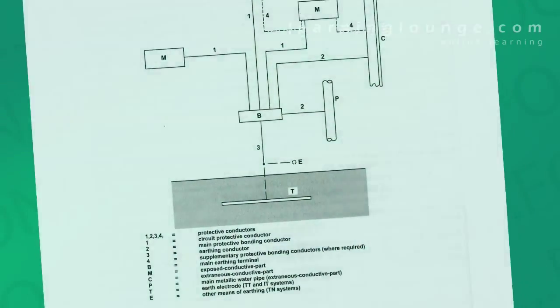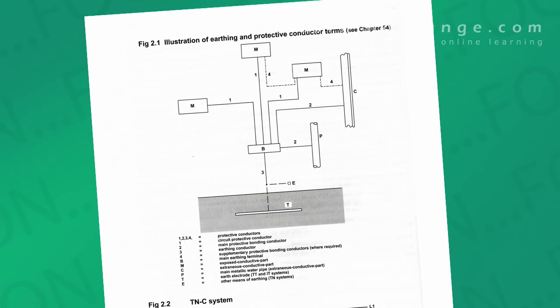The problem arises when you consider what the earthing arrangement is. Figure 2.1 of the regs shows us quite clearly — it's basically all of the circuit protective conductors and main and supplementary protective bonding conductors connected to the main earthing terminal.